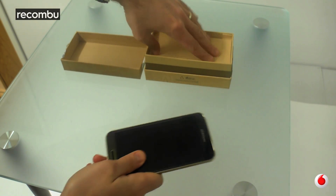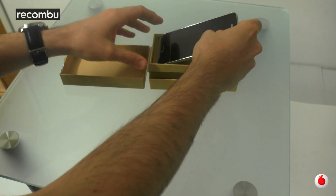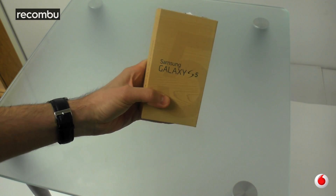And then the phone itself. So this all tucks away neatly in there — that's actually a pretty good effort for the first time. Normally it's spilling out everywhere. And then you've got the phone itself which goes sans battery in the top there. There you have it — everything packed away neatly in the box.